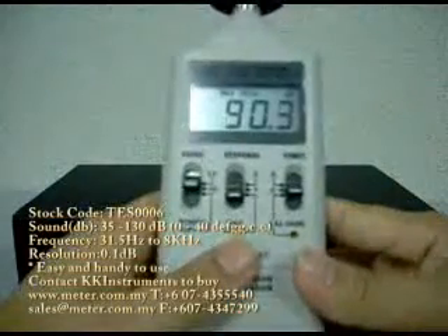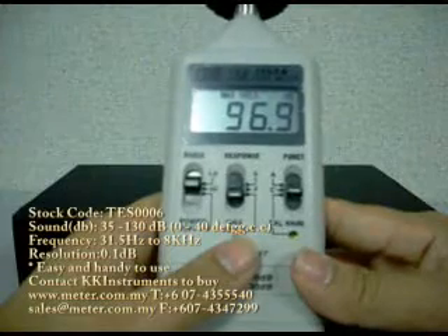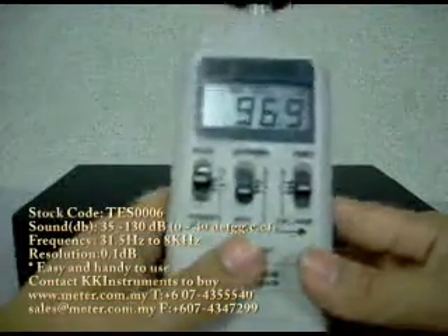See the maximum measurement. Hello! See? After I shout, the measurement reading has changed from 80 to 96.9, demonstrating the maximum hold function.